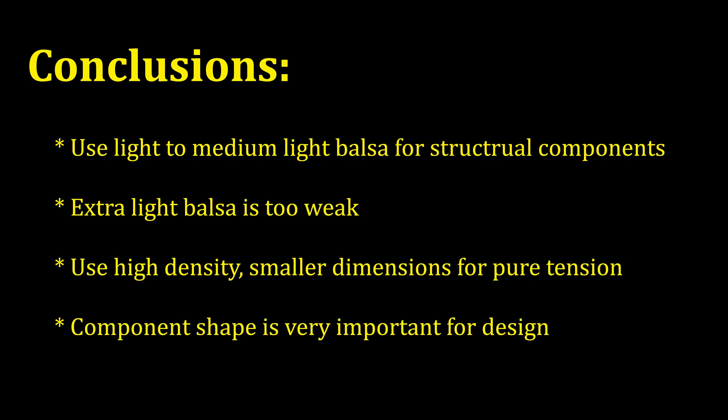So what can we learn from all this? My recommendation would be to try using light to medium-light balsa for most primary members of your device. Stay away from the really light balsa, as its efficiency is too low for our purposes. If you have a pure tension condition, use high density balsa or basswood cut down to your desired mass budget. And finally, don't forget about the importance of component shape in your designs. Thank you for watching and I hope you enjoyed this look at balsa density versus efficiency. Please feel free to reach out if you have any questions or comments.